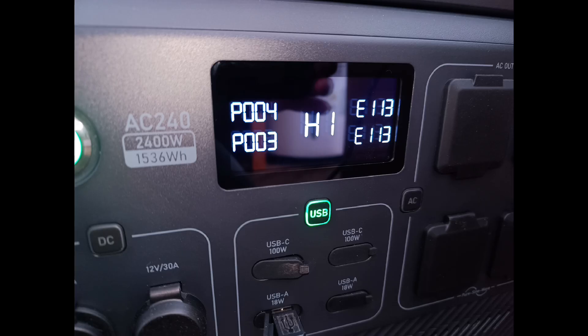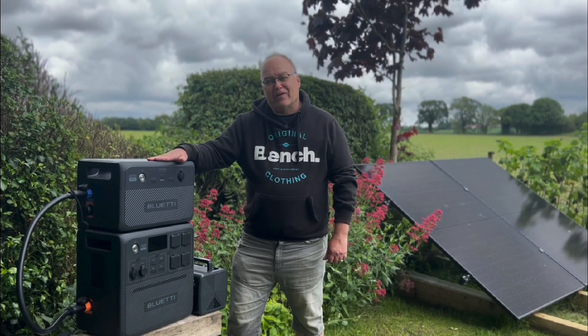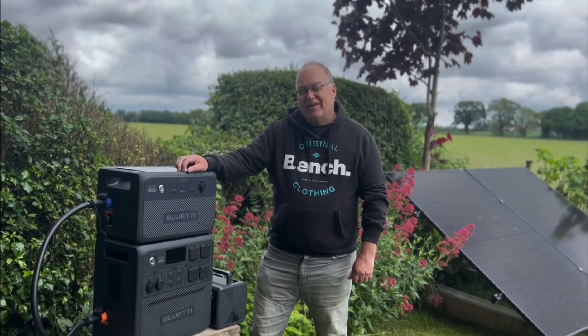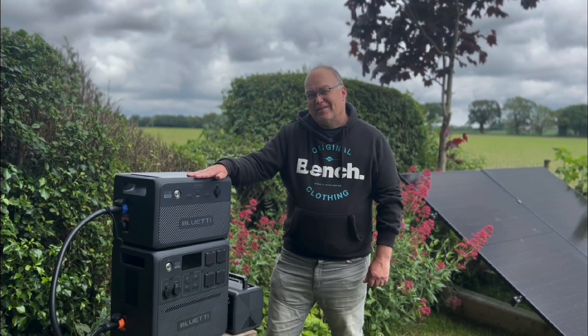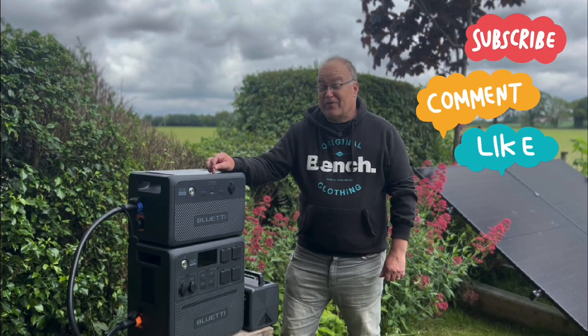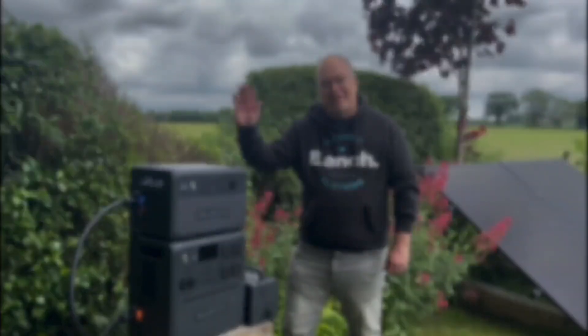In reality, one error code and one app setting to get it working smoothly isn't the end of the world, and maybe it won't put people off. I did want to be honest and open with you though — who knows, maybe the voltage or frequency is too high here in Norfolk and it's a unique problem. Thank you so much for watching. I hope you enjoyed the video about this portable storage system, the AC240 from Bluetti with a B210 expansion battery. What do you think — is it too big? Is it something you could use, and how would you use it? Let me know in the comments, click like and subscribe, and see you again soon for more energy-related content.